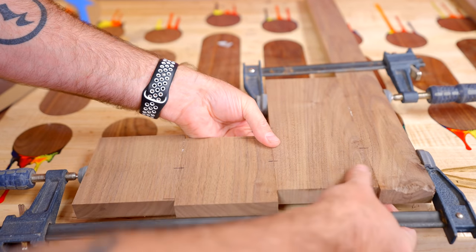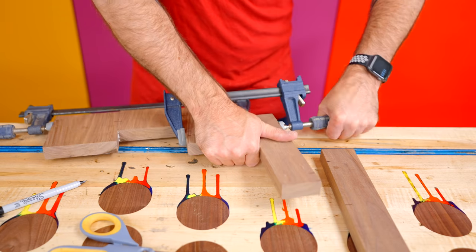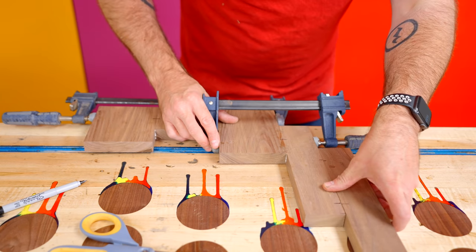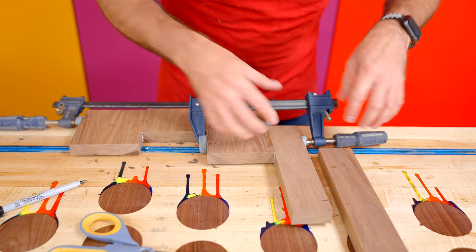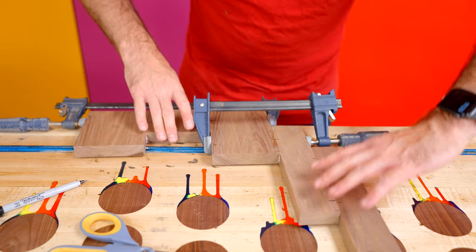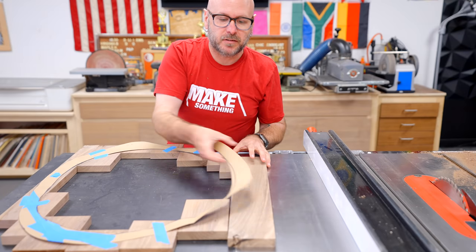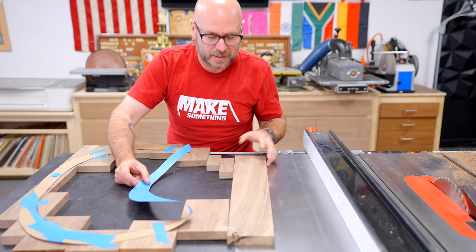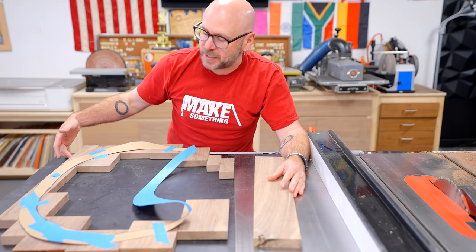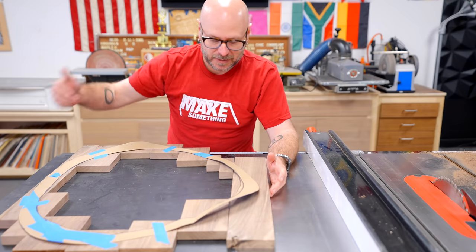Just making sure everything is nice and flush. One more section glued up here — that's going to get glued onto this. I've got to let this dry a little bit because these clamps are kind of getting in the way. Once this dries, I can clamp these two sections together. I've got one more piece to glue on, but unfortunately these two lines are not parallel, so I'm going to use the straight edge here and run this on the table saw to clean it up and then glue on this last piece.